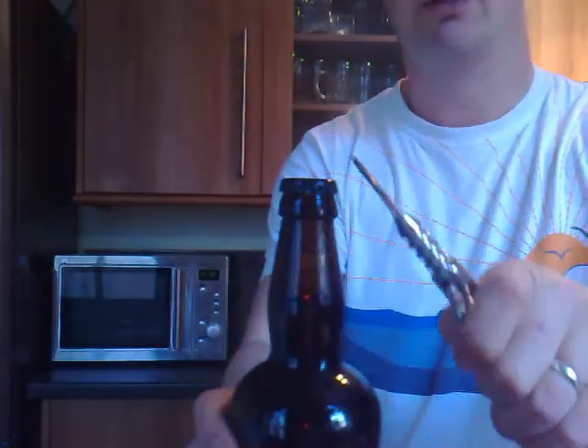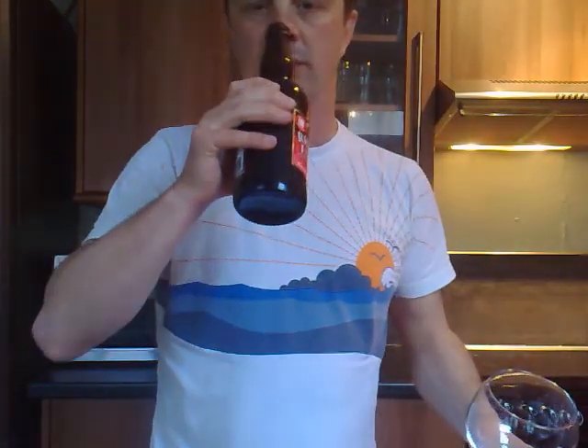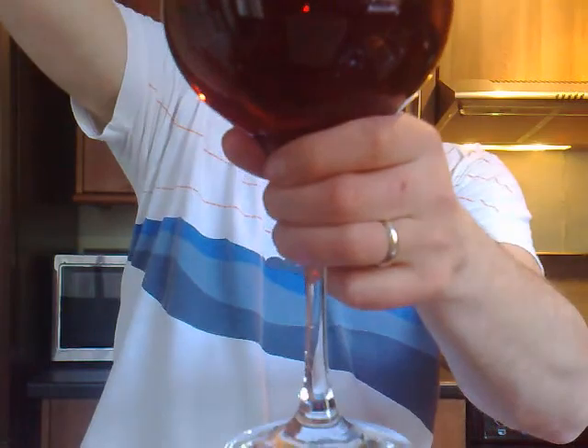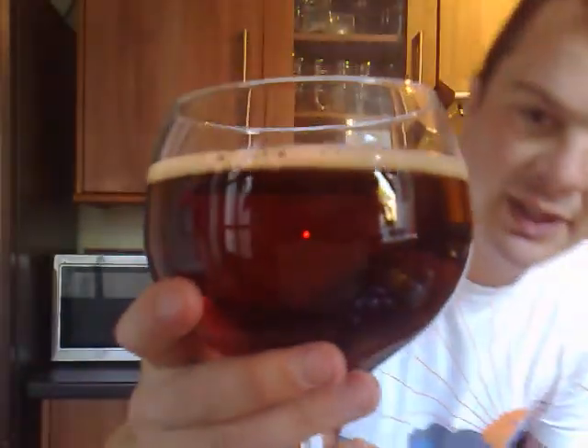Pour it out into the glass. Oh it smells lovely. It's slightly chocolatey I'd say. Just a darker beer — in between. You've got your golden coloured beers and then you've got your stout coloured beers and I'd say this is in between there. It's quite a dullish looking beer but it smells wonderful. You can smell the wheat, definitely smell the barley. It's nice, really good.